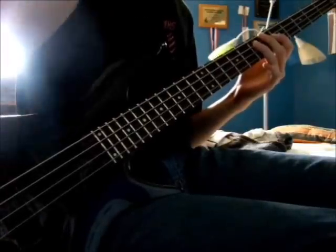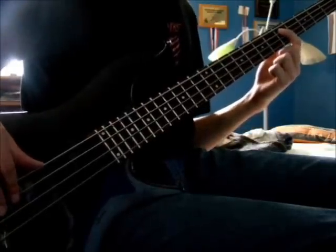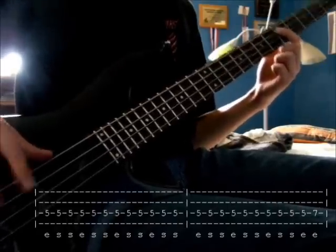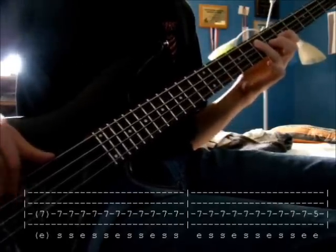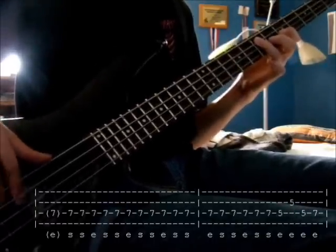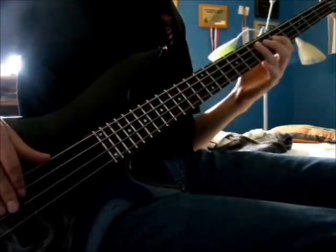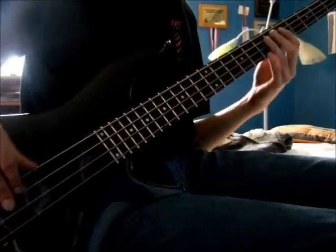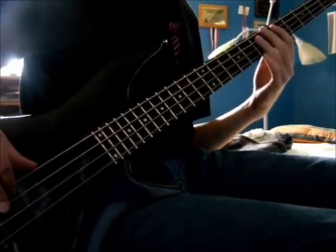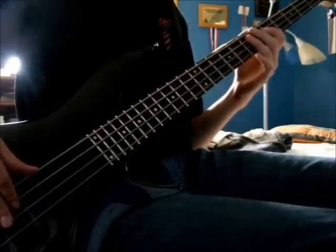For the chorus, after the last time drop down to the D on the A string at the fifth fret and play that. Then end on that same lick. The chorus is just two notes — D and E — one after another with that same rhythm, and then the last time that same lick from the main riff. And that's the chorus.